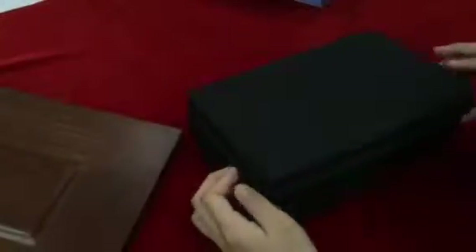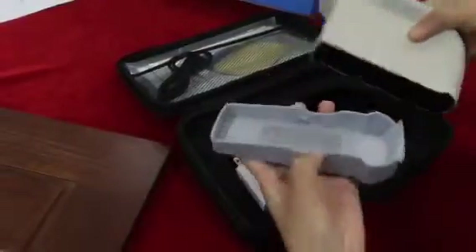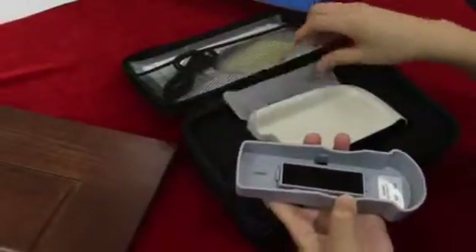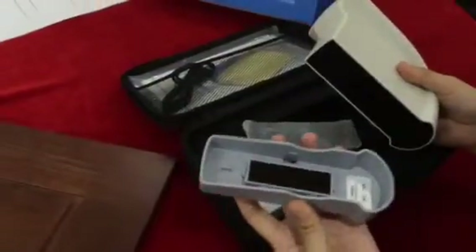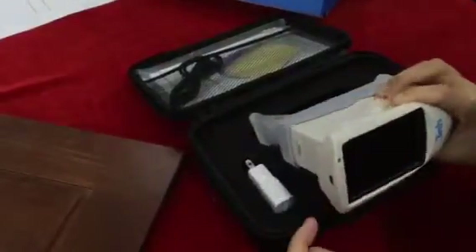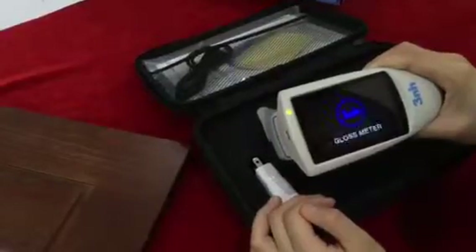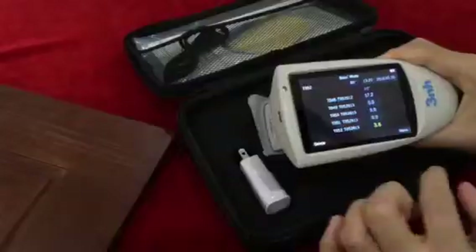Open the case and take off the gloss meter. Take out the calibration board and take out the paper. Install the calibration board for calibration.